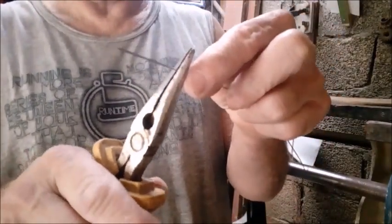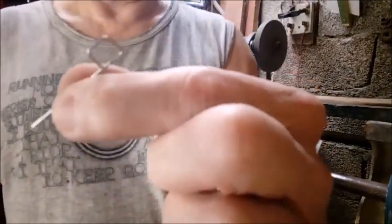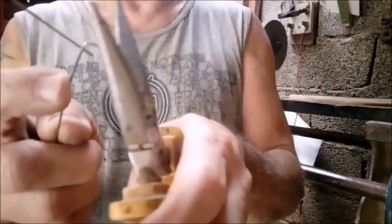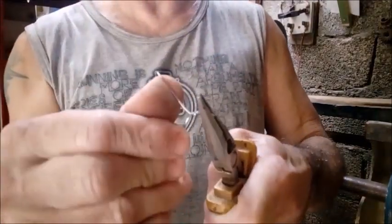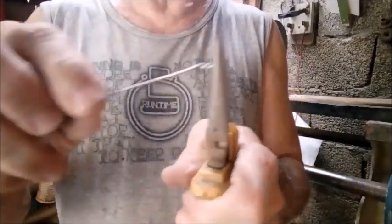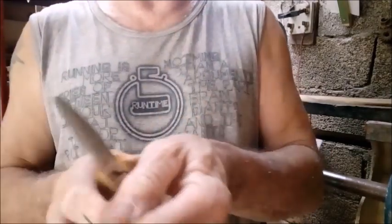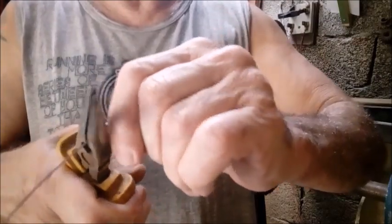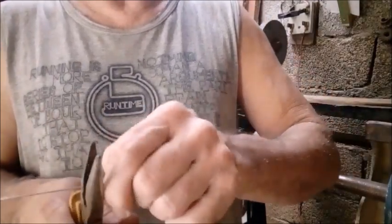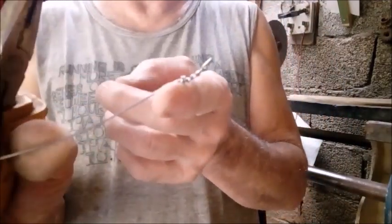Agora vai precisar de um alicate de bico. Você vai fazer um quadradinho aqui — aqui é onde vai a cordinha. Pega aqui, gira os dois juntos, igual nós fizemos lá na outra parte. Dá umas duas ou três voltas. Esse rabicho, agora você gira ele sozinho na corda principal. Corta a ponta aqui — não deixa ponta nenhuma, aperta bem com o alicate. Se você deixar uma ponta exposta, vai arranhar o seu berimbau.